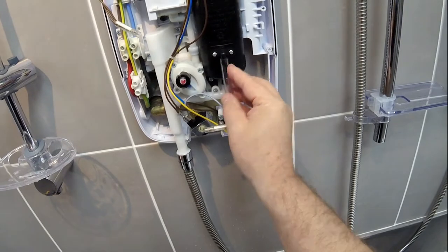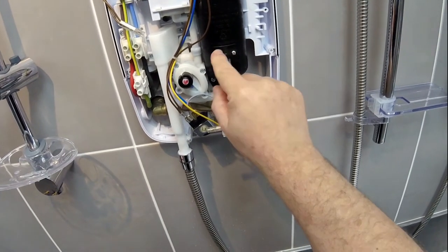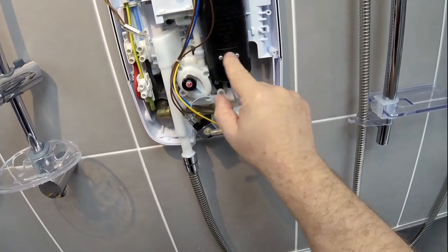Facing you is a clear plastic tube, and on the end of that clear plastic tube going into the side of the heating element is the pressure relief device.